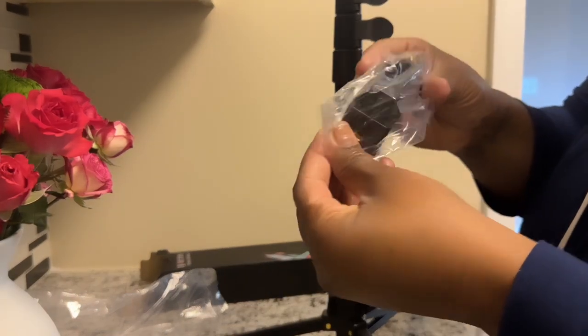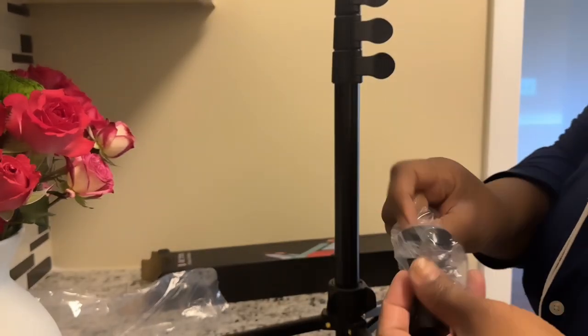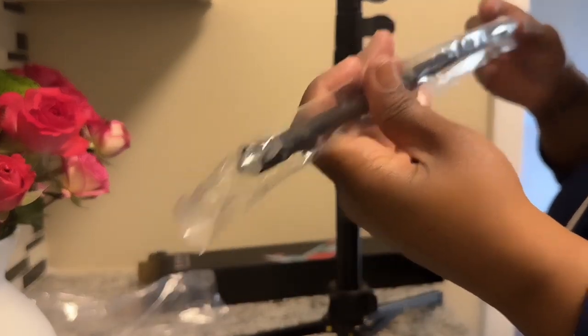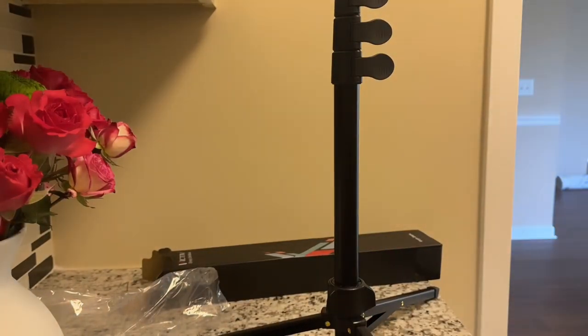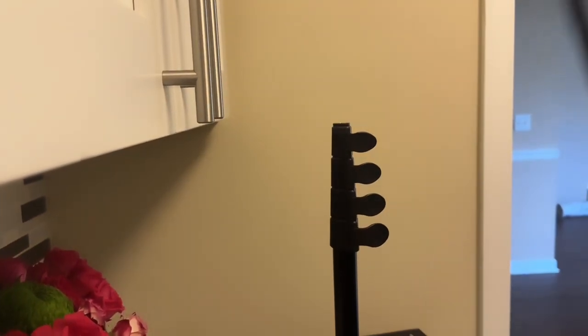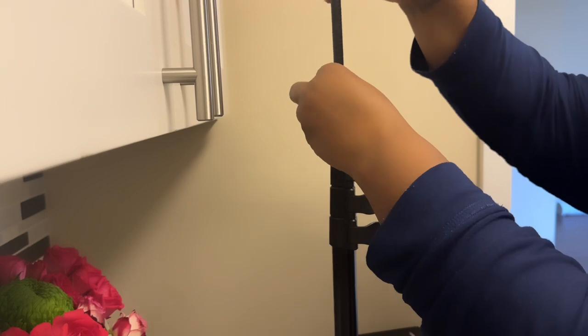And then it comes with this — if you got a camera or you're using your phone, whichever. And I guess this right here is the extender. Let me pull y'all up so y'all can see. This is the extender — it gets even taller.